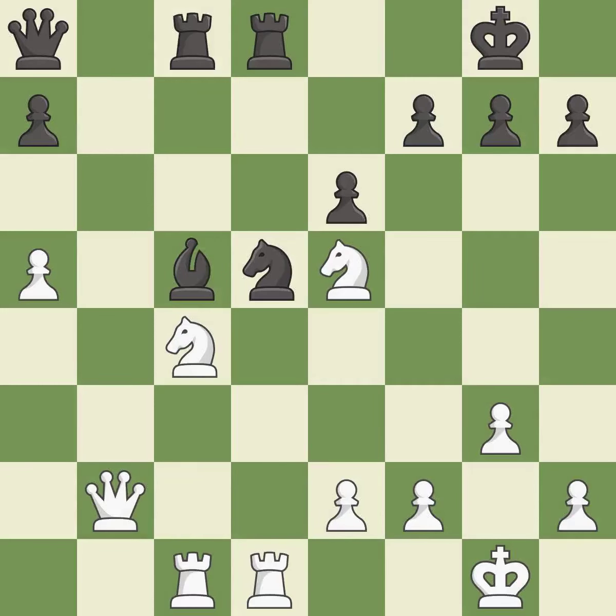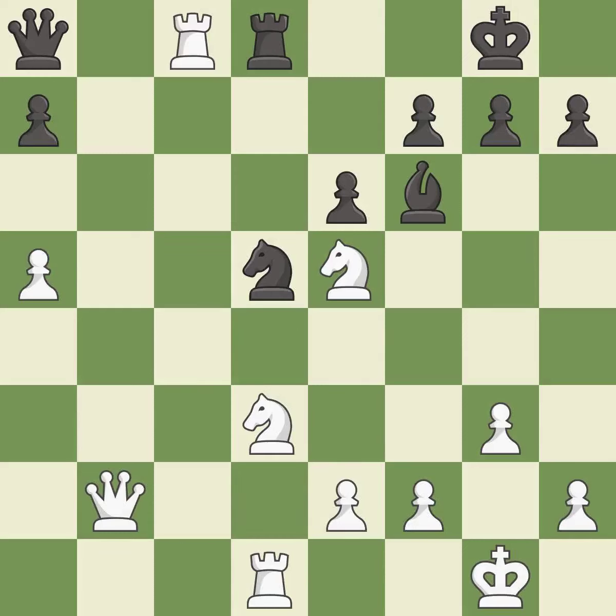This overlooks a better way to recapture a piece — it is an inaccuracy. This is not the best; it is an inaccuracy. This moves the bishop to a more active square, making it gain scope — it is excellent. This offers to exchange pieces of equal value. This threatens to kick a knight — it is best. This is a fair move — it is good. This is an equal trade — it is best. This misses a better way to recapture a piece. This permits the opponent to win a tempo by threatening a queen — it is an inaccuracy.